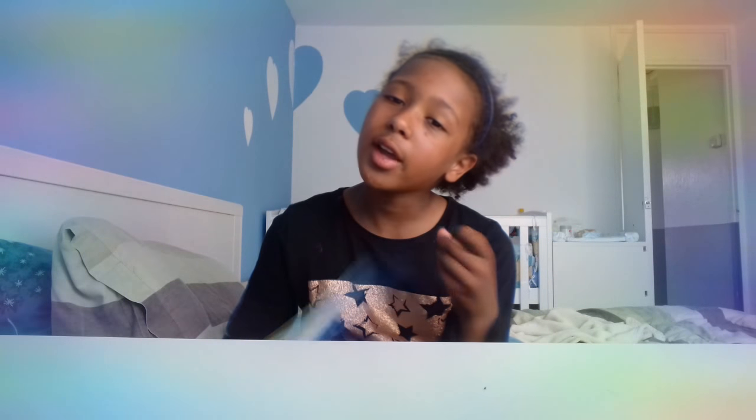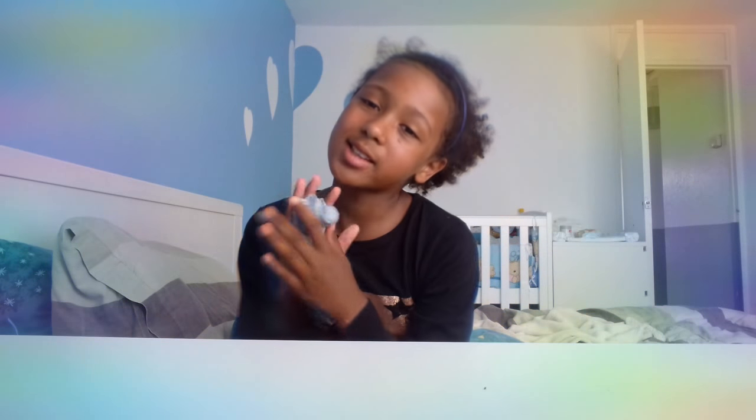If you want a shoutout, you guys probably watch Tiana's videos and towards-me videos, but for me all you have to do is like, subscribe, turn on the post notifications, and comment 'SS Squad'.